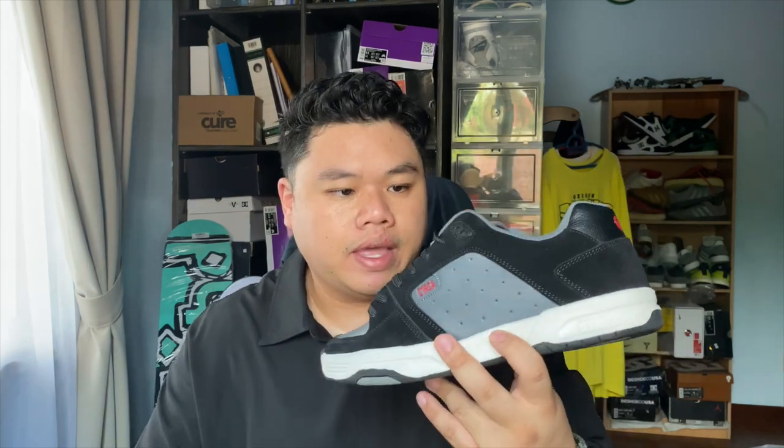The R in CX201R likely stands for retro or reflex, since that shoe featured Circa's reflex technology. But the Adrian Lopez 805 never had a runner toe cap — it had a straight toe cap with an airbag in the back, which is why it carries a higher model number.